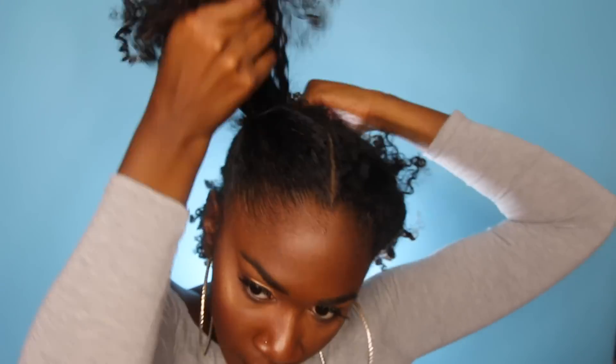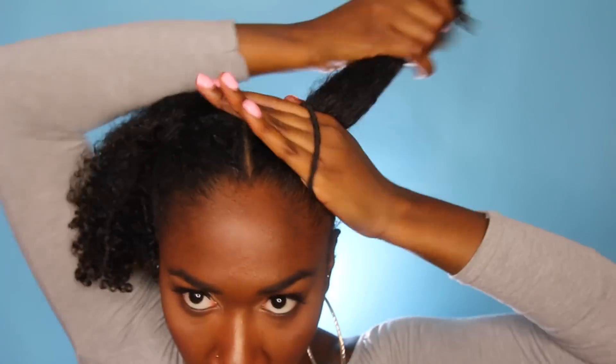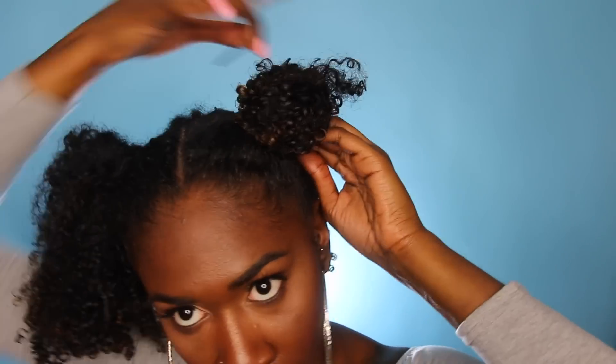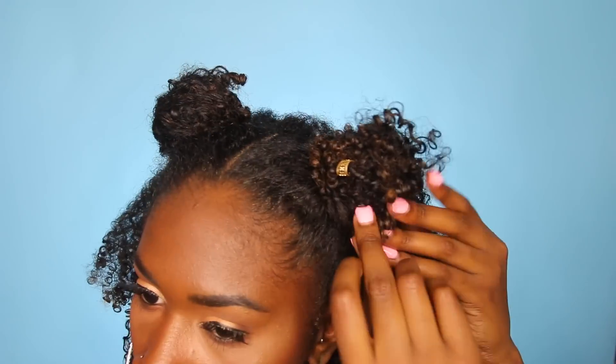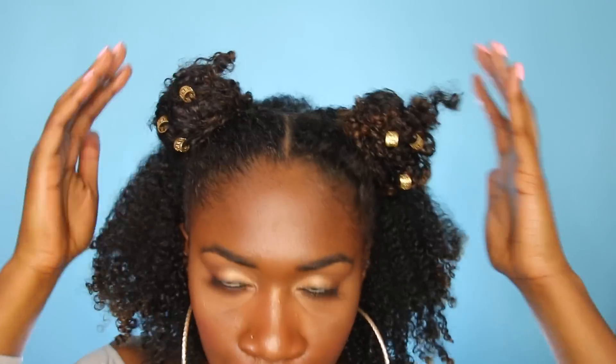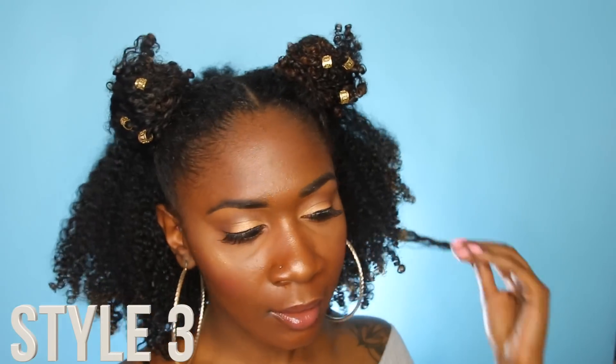Style number two is very simple. I'm taking that same half up, half down section, however I'm splitting it in two and making two little ponytails on the sides. Make sure they're secure, then begin to wrap them into little buns — so instead of one bun, you get two little buns. I kind of call them space buns. I'm going to put some little clips on them and accessorize, because I don't want it to just be cute — it's cute as hell.